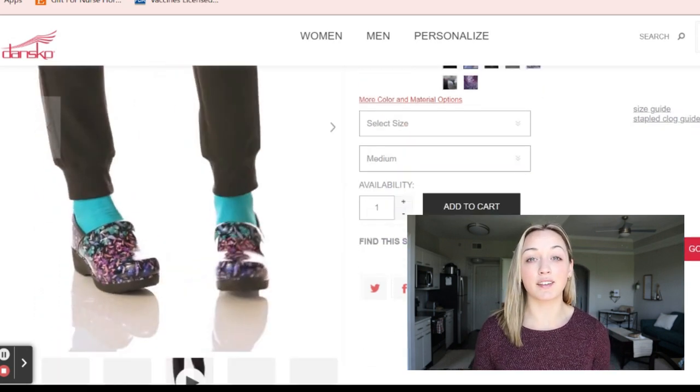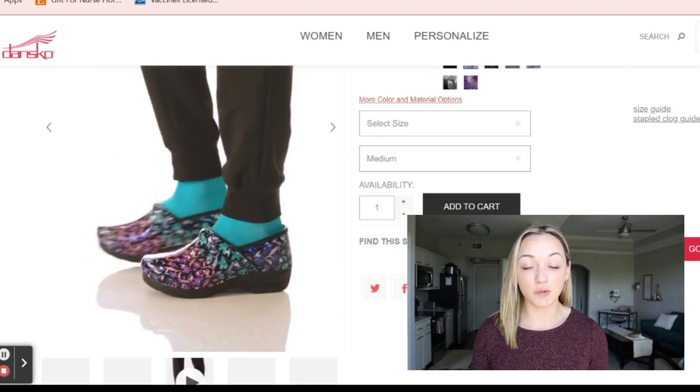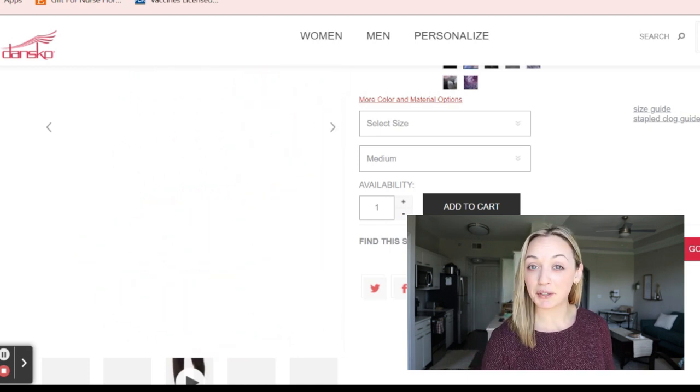Obviously it's a clog — it doesn't have shoelaces. It fits on your foot much differently as well.